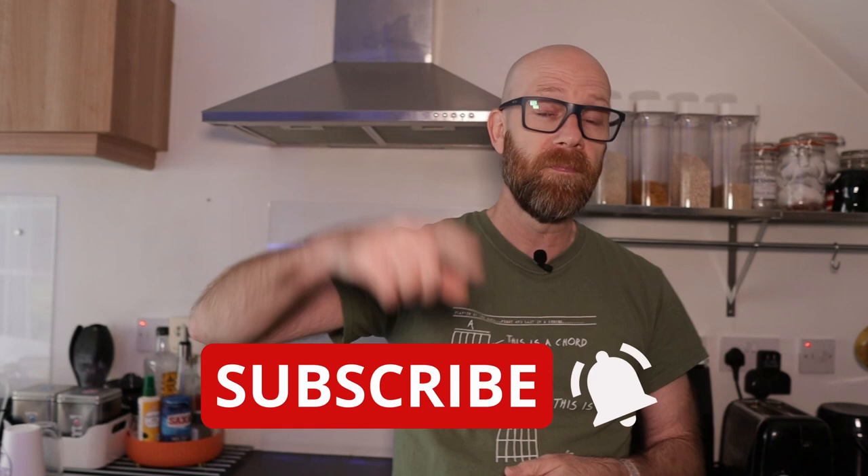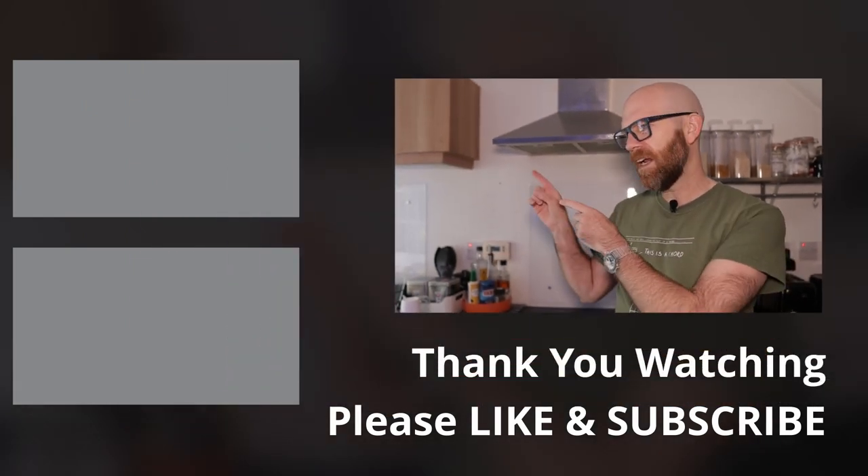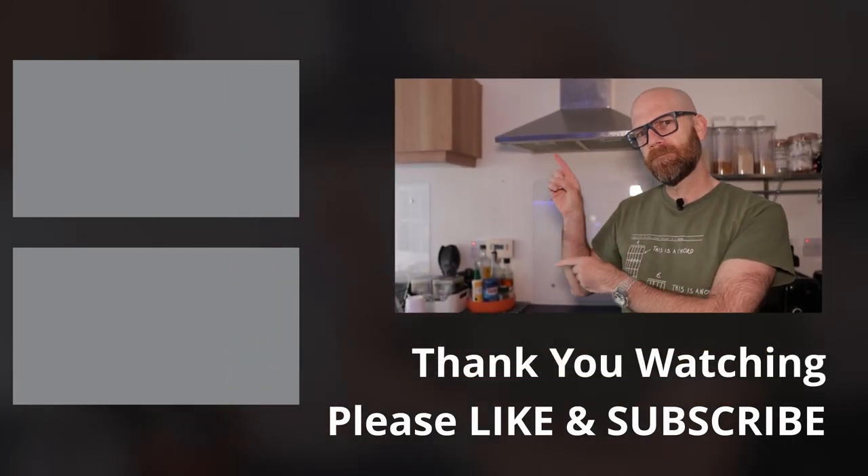So overall I hope you found that useful and interesting. If you did, please hit the like button because YouTube likes it and it helps people find content like this. If you're new to my channel, do me the massive favor - hit that subscribe button, toggle that notification bell, and that way you'll know when I go live with content just like this. Why don't you check out the content over here? Cheers.